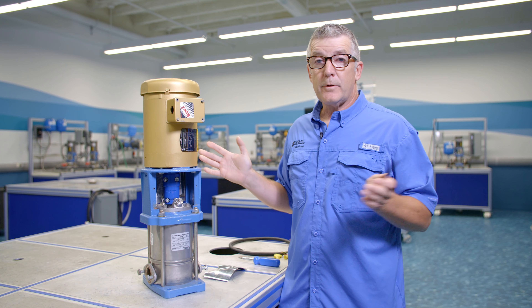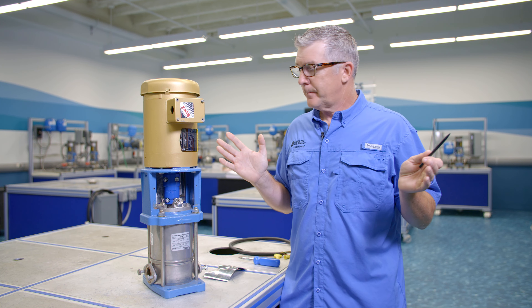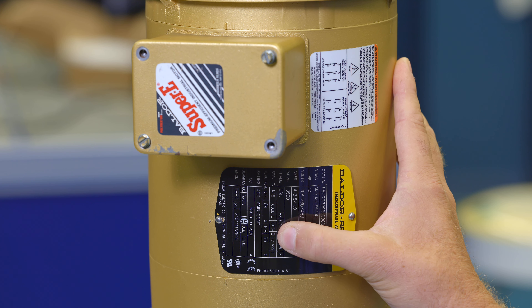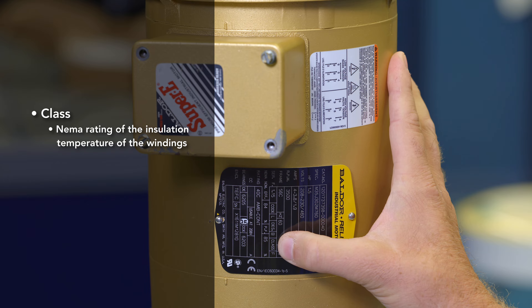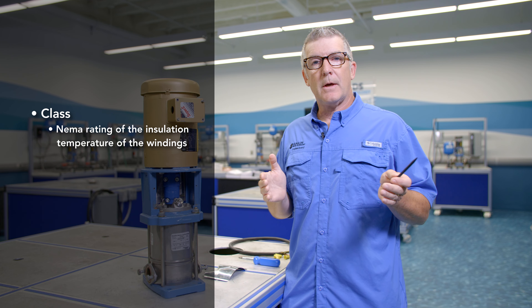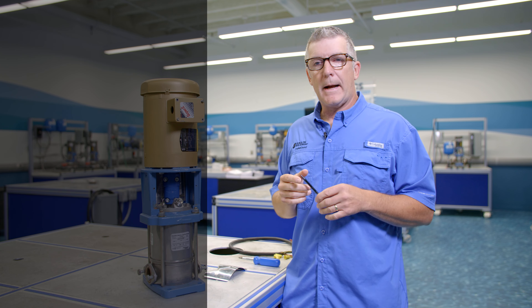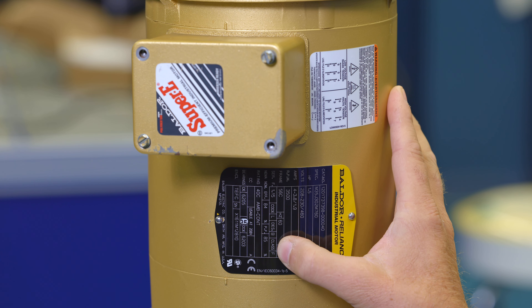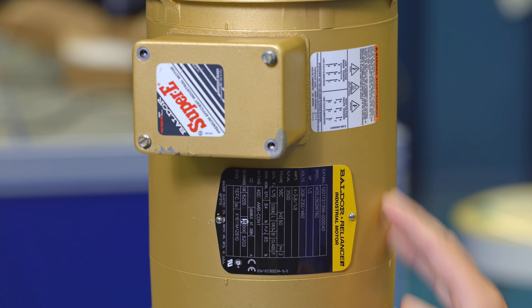The DES designation is the design of the motor. There are only four designs: A, B, C, and D. This happens to be a NEMA B design, which is very common. The class rating is another NEMA rating of the insulation temperature of the windings. In this case it's class F — you would look up what F corresponds to in terms of a specific temperature. That is your winding temperature.